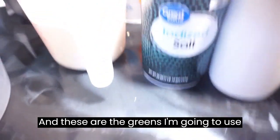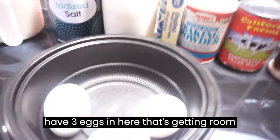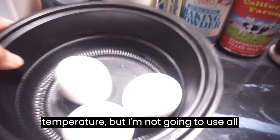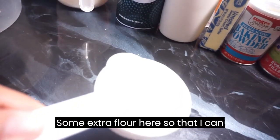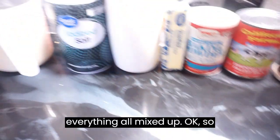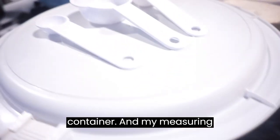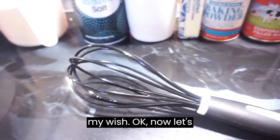These are the ingredients I'm going to use. I also have three eggs getting to room temperature, but I'm only going to use one. And I have some extra flour here so I can flour my counter after I get everything mixed up. Let's get started. I have my container, measuring spoons, and my whisk.